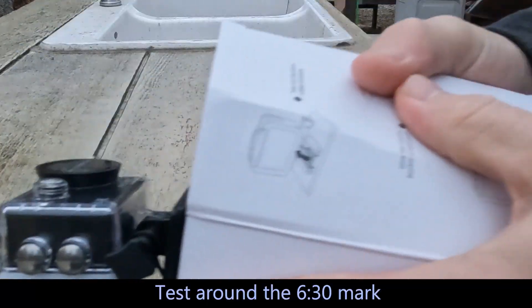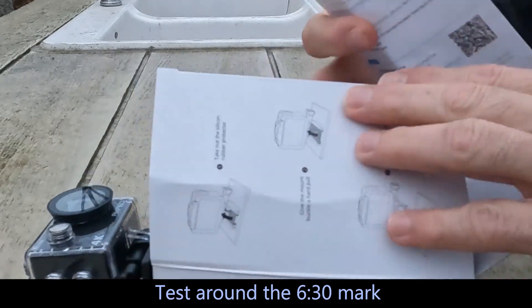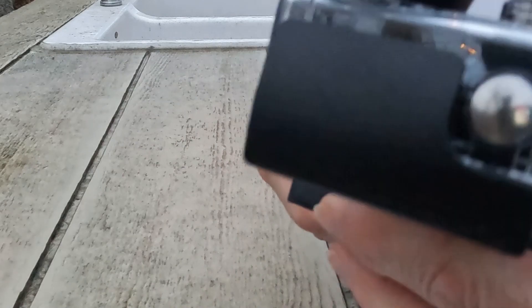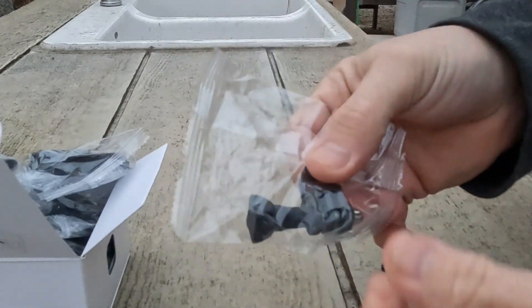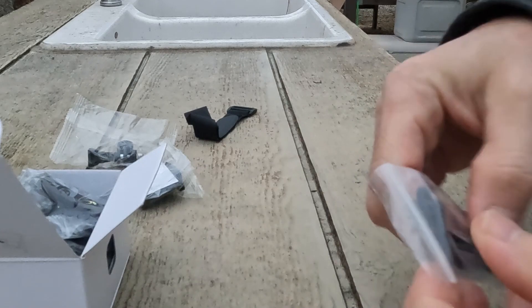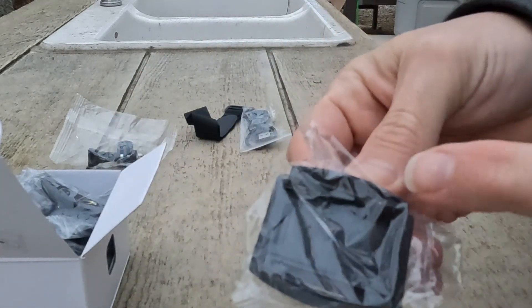This was packaged nicely — pulled out of the main box and it's got some directions. The EK7000. The camera is attached to the top. There's a Velcro strap, a little twisty tie, all these standard mounts. I guess USB for charging. More double back tape, I've seen these mounts. Slide in snappy locket. More Velcro mounts.